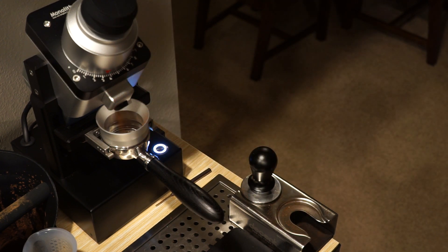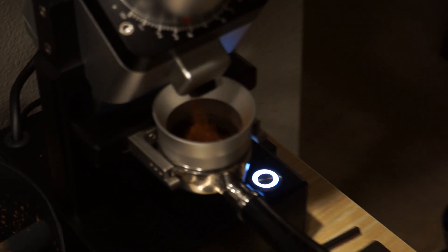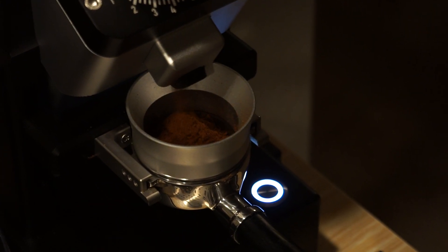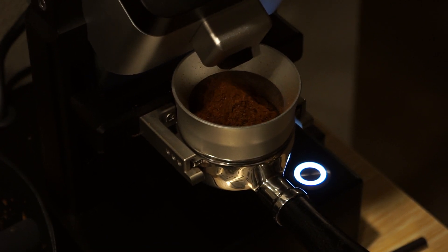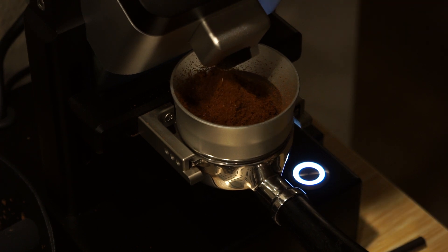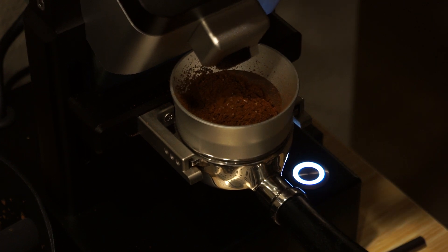I'm going to put the portafilter on 3.25. There's almost always a couple beans in here — yeah, there's one. Don't stick your finger in the grinder, by the way. I'm a trained professional.